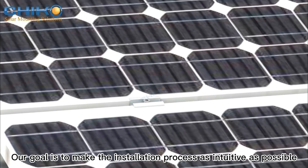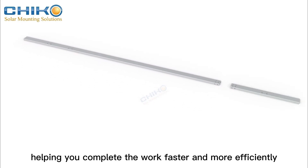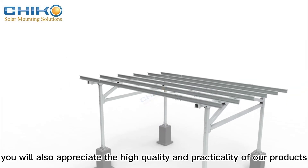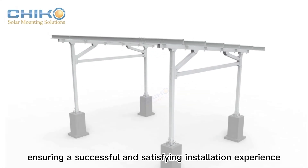Our goal is to make the installation process as intuitive as possible, helping you complete the work faster and more efficiently. By experiencing these detailed animations, you will also appreciate the high quality and practicality of our products, ensuring a successful and satisfying installation experience.